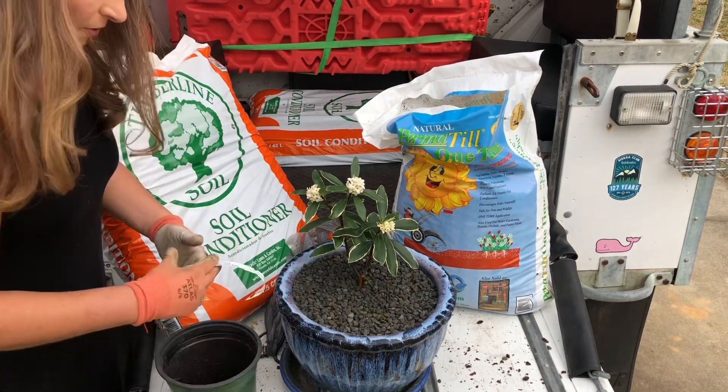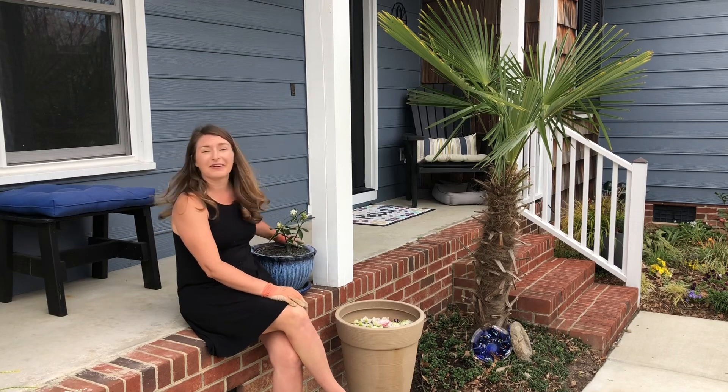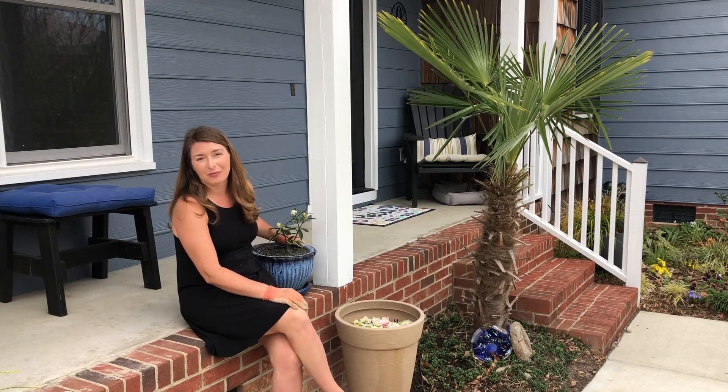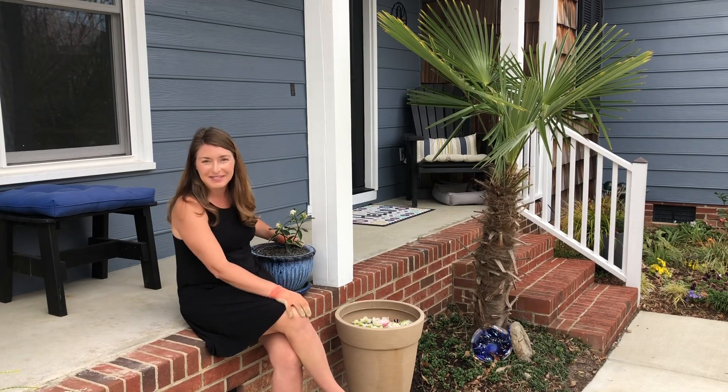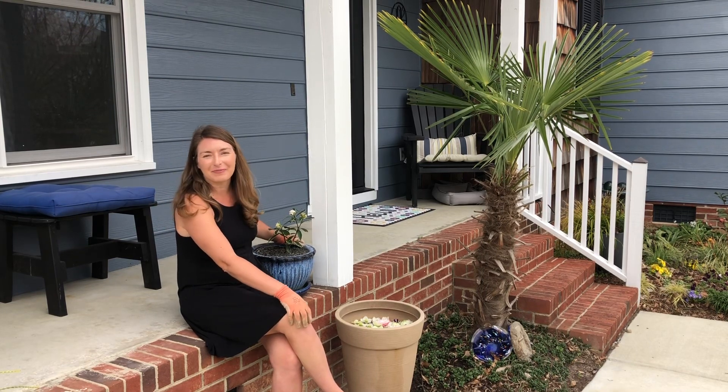Hi everybody! I'm Bree the Plant Lady and today I am taking on Daphne Odora. If you've seen any of my past videos I've probably whined about how I can't keep these alive, but hope springs eternal in the garden and I'm gonna try it again.